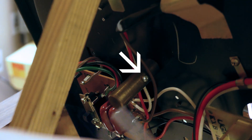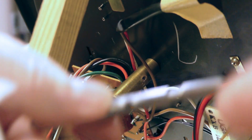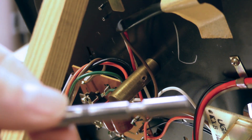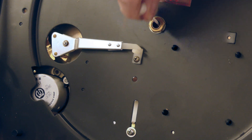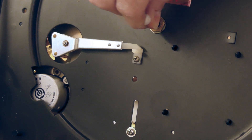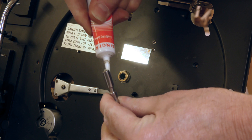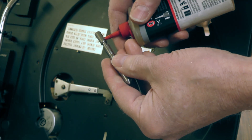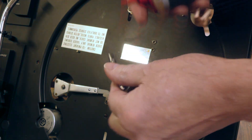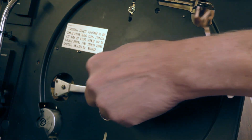I also cleaned and lubricated the spindle bearing. There's a screw on the spindle bearing barrel that holds the spindle in place. Remove that and then carefully pull the spindle up — it takes a bit of force since you have to overcome the suction created by the tight fit and the oil forming a seal. There's a ball at the bottom, so be careful not to lose it. I wiped out the inside of the bearing and the outside of the spindle, then added a little bit of grease to one end of the spindle and oiled the outside with light machine oil. I reinserted the spindle and reinstalled the screw.